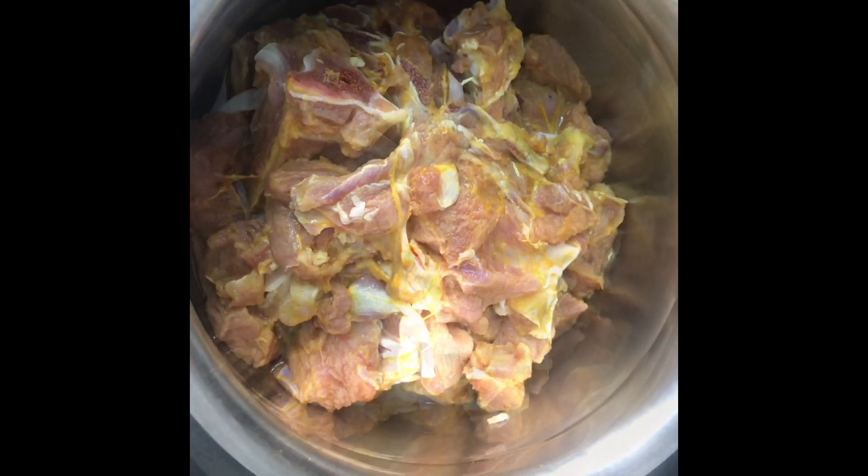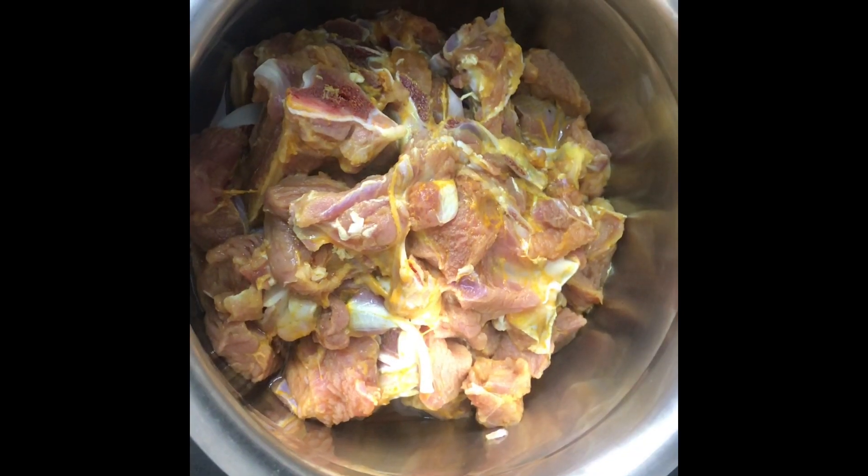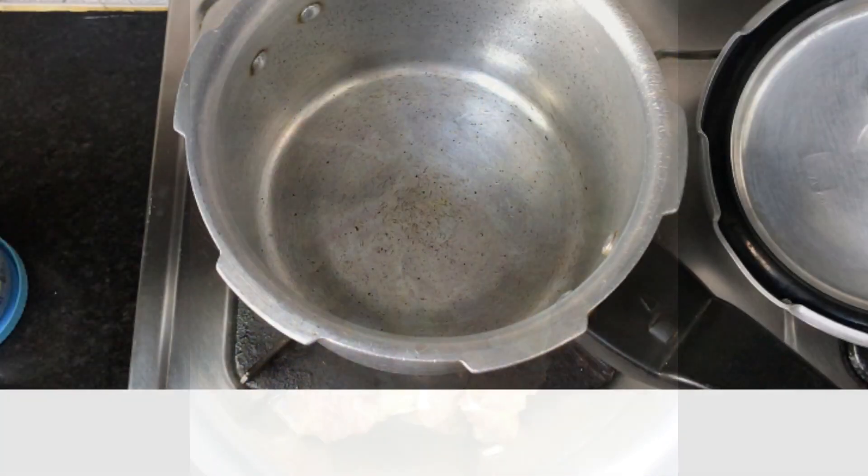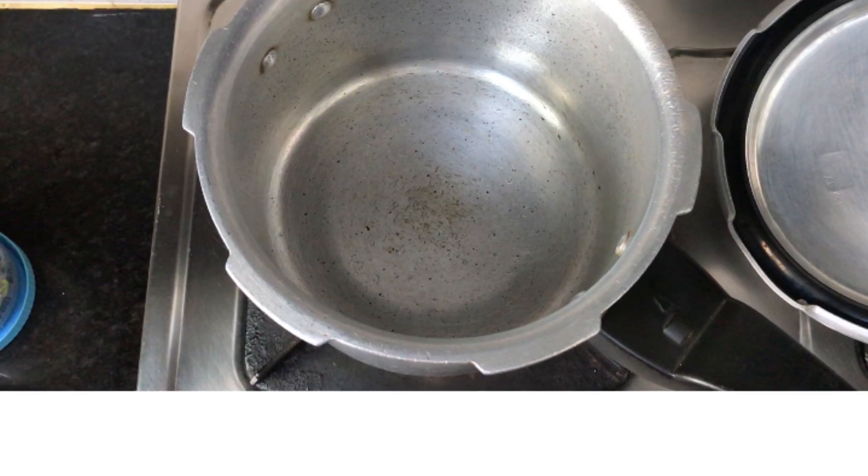You can also prepare it side-by-side. First, let's cook it up as usual.